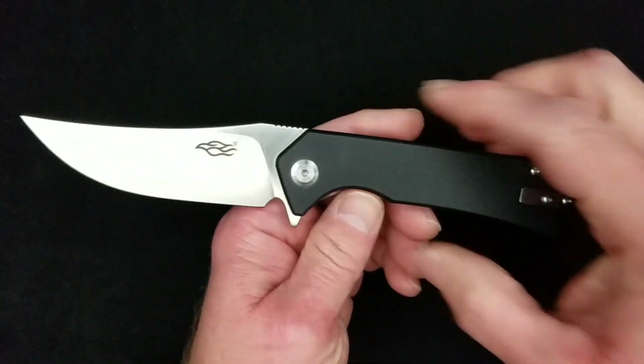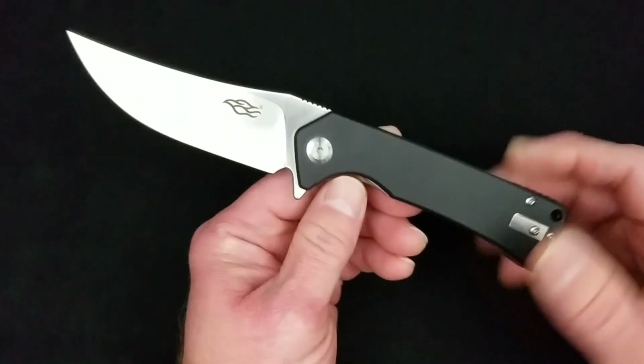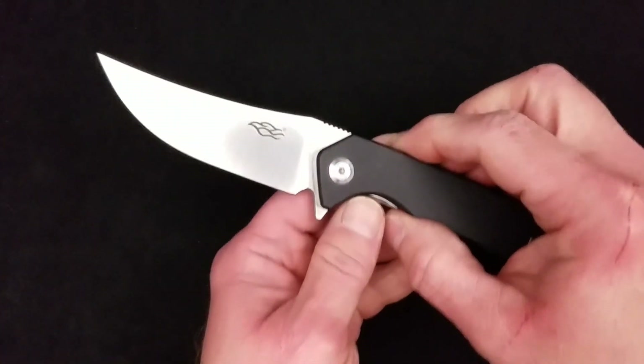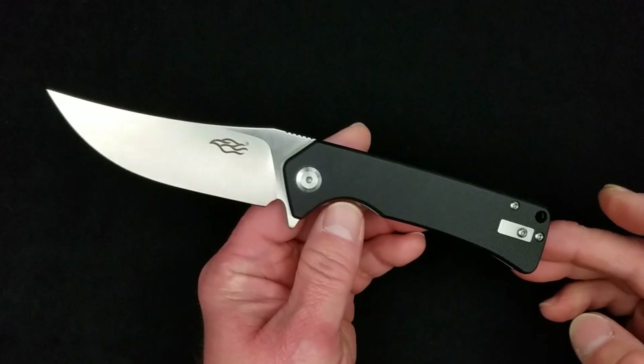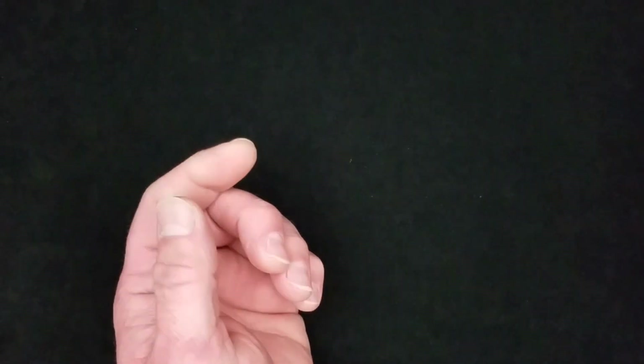So there you go — sneak peek at the FH923-BK. I think it's pretty cool. More content coming more often, guys, I promise you. As always, thank you very much for taking the time to watch one of my videos. God bless all of you and we will talk to you again.